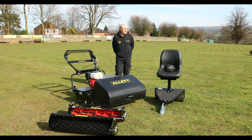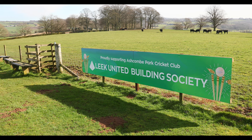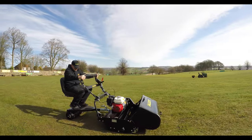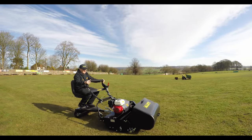Hi, I'm Dave Ferns, groundsman at Ashcombe Park Cricket Club in the North Staffordshire village. We've got several senior teams and several junior teams, more or less a game on every day.